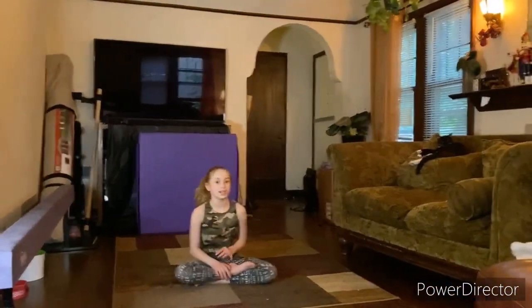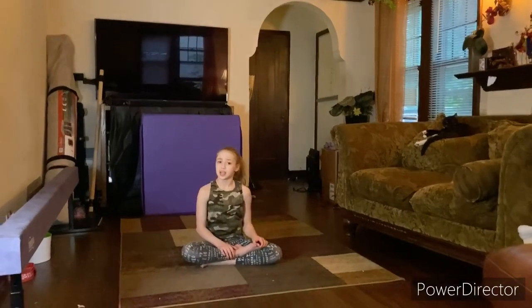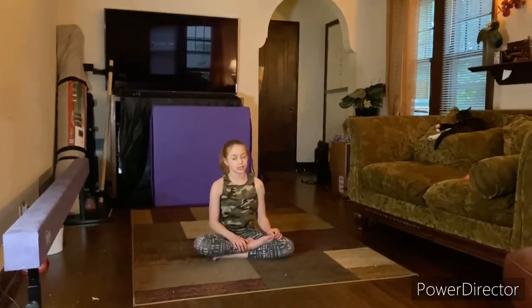Hey guys, it's me, Mad Melty, and I'm back with another video. Today I'm going to be teaching you how to do a press handstand.